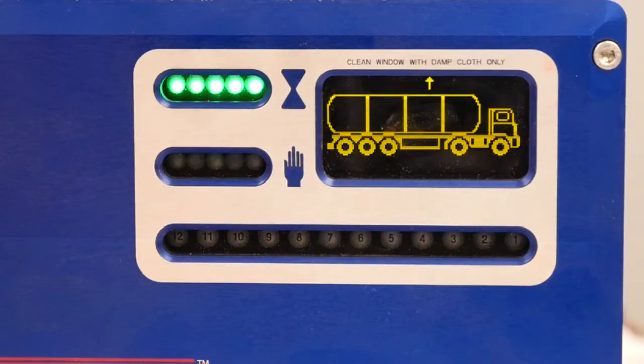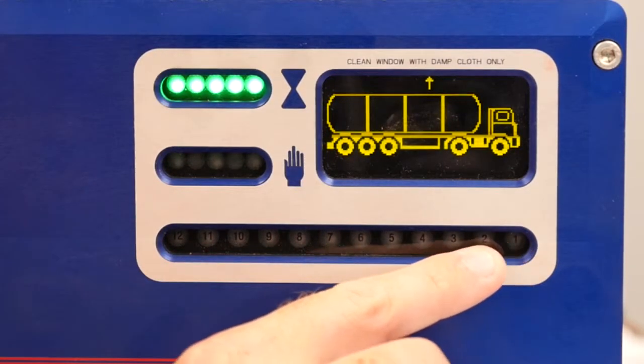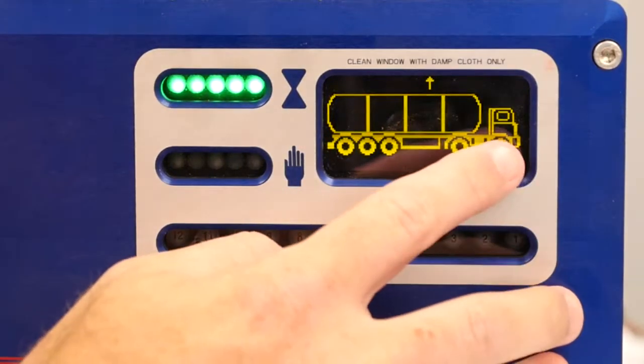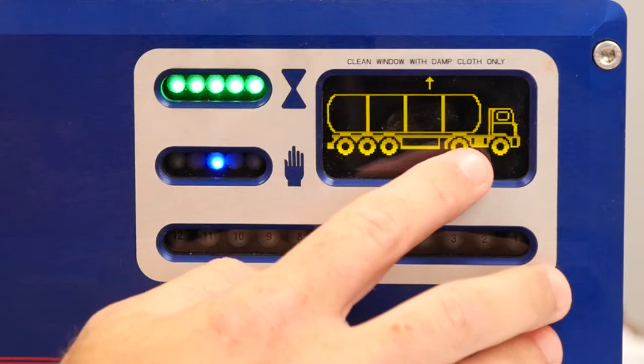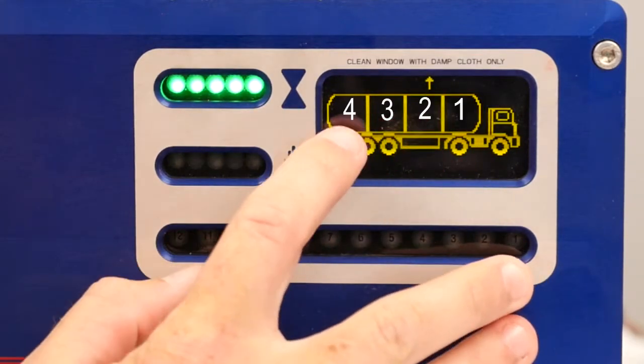We have pre-programmed this unit to be a four compartment truck so we can go through the explanation of the lights. These lights right here correspond with the compartments on the trailer. Your truck here will show you different compartments on your trailer as well — compartment one, compartment two, compartment three, and compartment four.